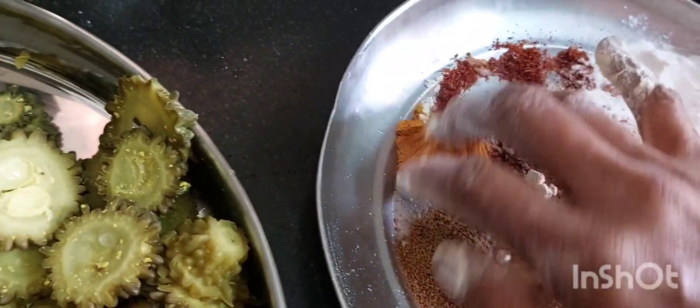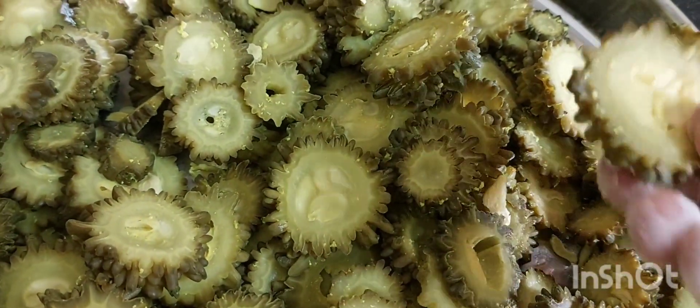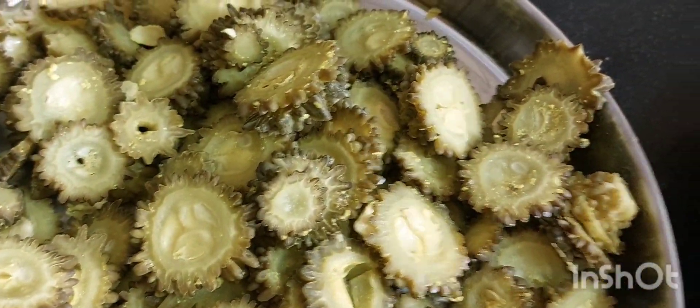So we will mix this. Leave it without water, oil or any other. Mix it and add 1 tsp of salt water. Put more water and add 1 tsp of oil.